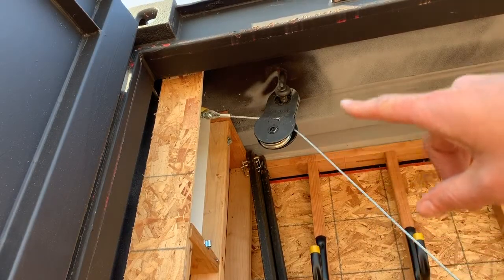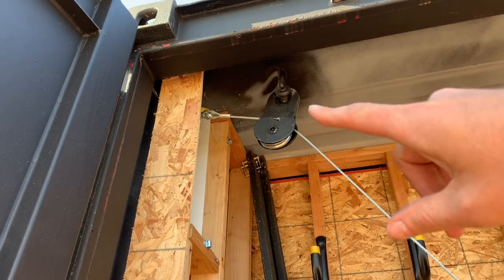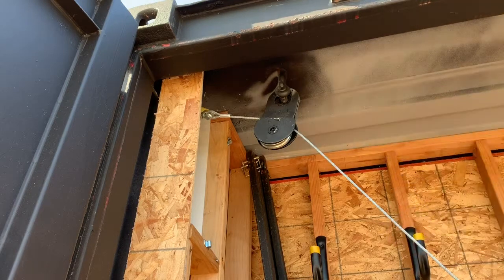This up here is a closer look at the snatch block. I believe these are about 4,000 pound — they can handle 4,000 pounds on those snatch blocks. I have one in each corner, very similar to a pulley.